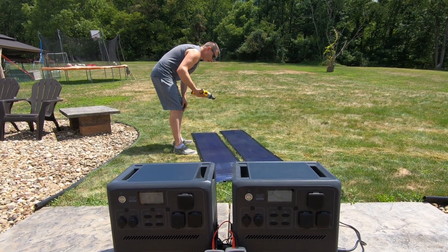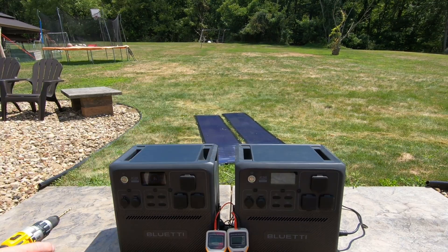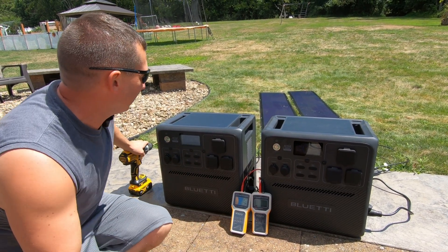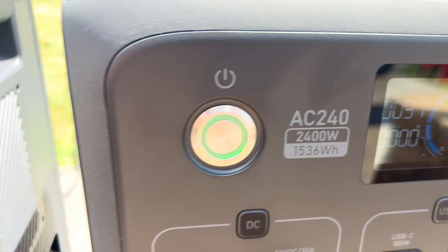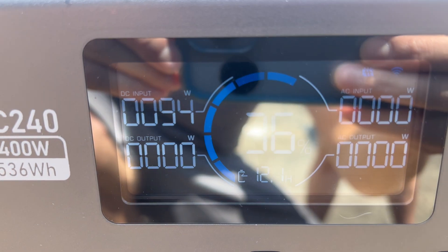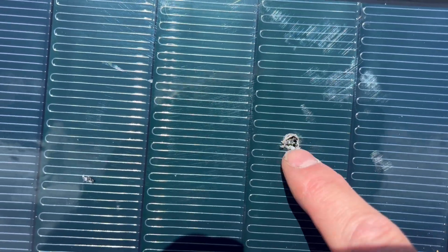I'm just going to take a random spot here with a quarter-inch bit. There's one hole — let's see if it makes much of a difference. Yeah, my wife said it dropped but that was because I had a shadow on it. I have 95 watts on the left one and 97 on the right — it did not even lose any power output drilling that one hole. I drilled it right through a couple of bars and it did not hurt the efficiency of the panel whatsoever.